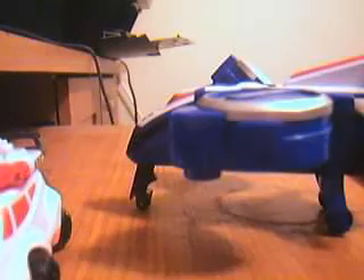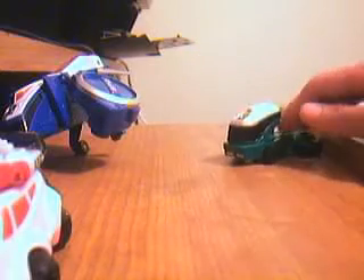And this truck is just a truck. It comes off. Get a little green prime action there.